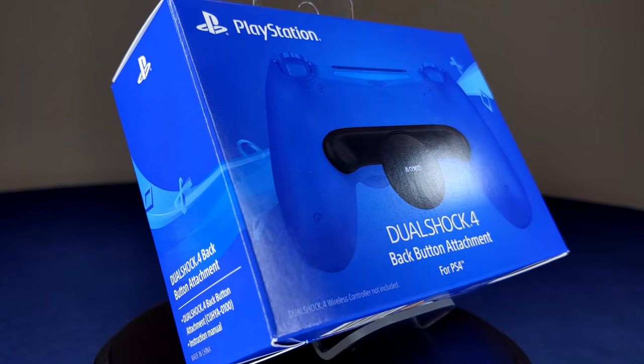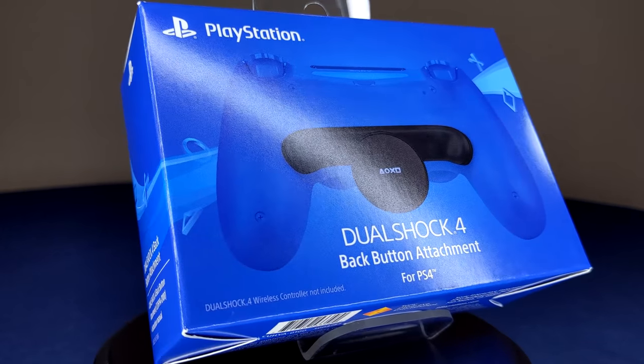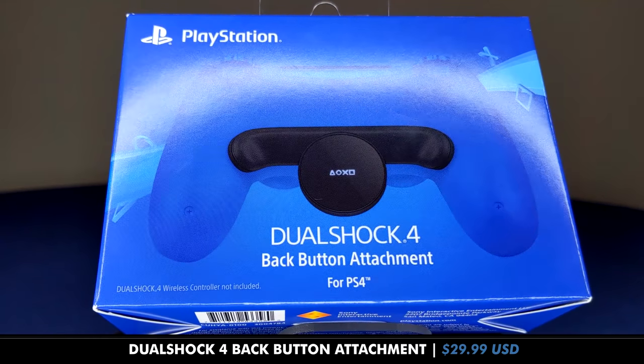Hello, this is Alex, welcome to Boomstick Gaming, and my full review and brief setup guide for PlayStation's own DualShock 4 back button attachment.